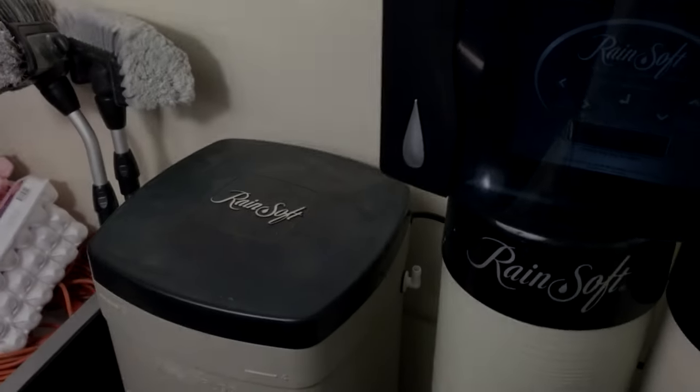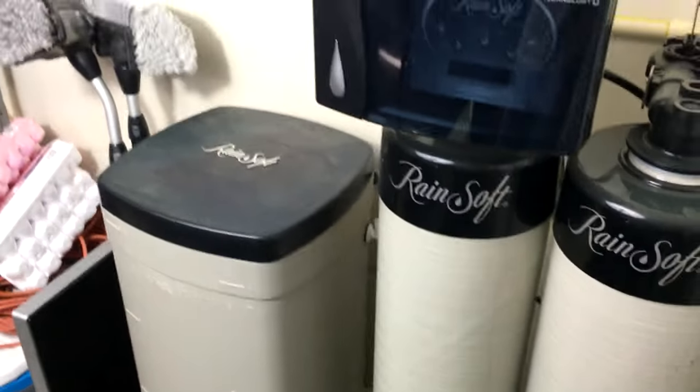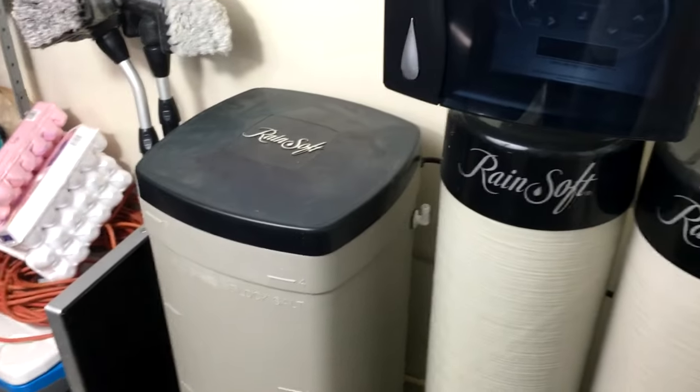Hey guys, I want to welcome you to my first official Ordinary Suburban Man video. I want to tell you about the RainSoft system — everything that you need to know about the system.